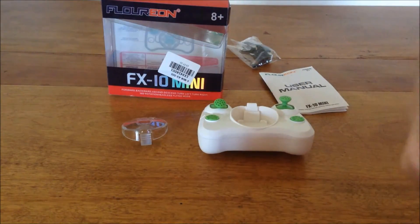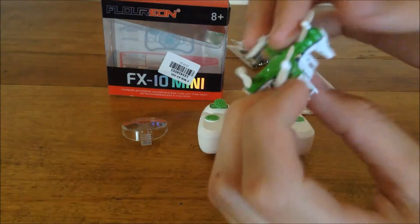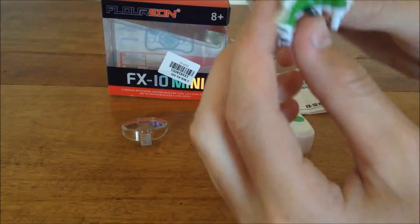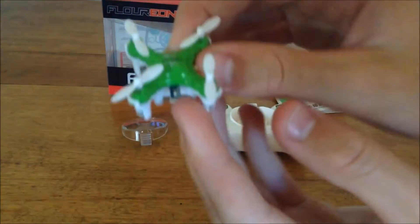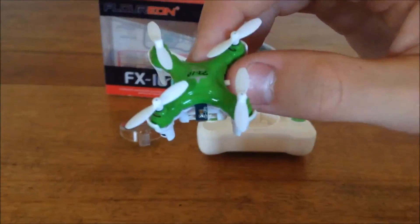Let's turn it on — wow, it's got a really nice bright light. It's got red in the back, blue in the front. The on/off switch is on the side; they couldn't fit it on the back because they have this charging plug there.